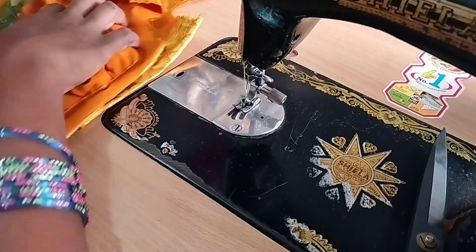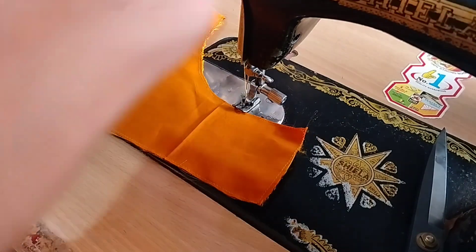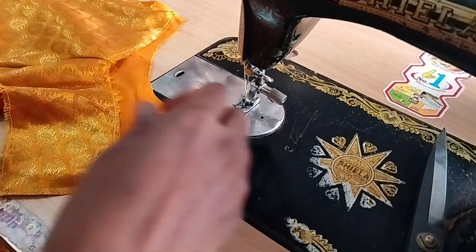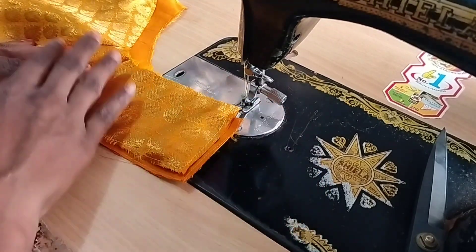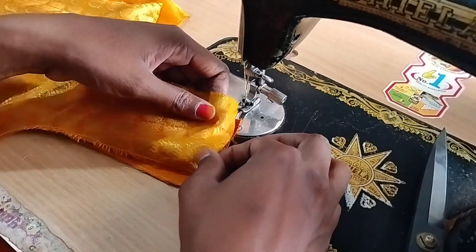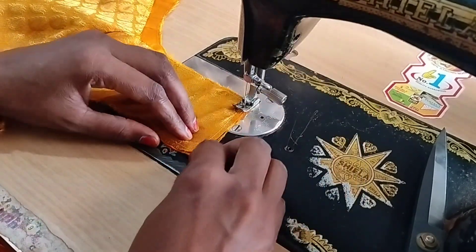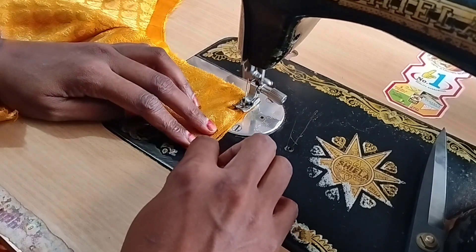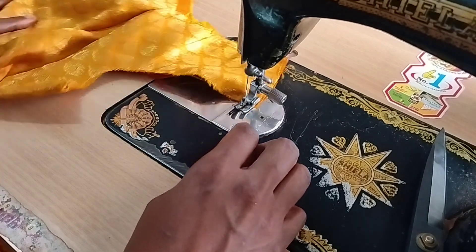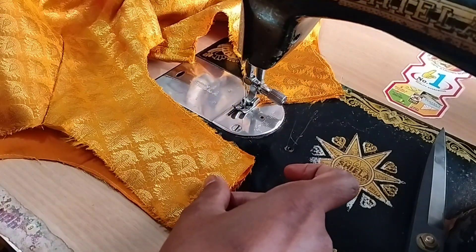I can use the blouse as a chain. I'm going to use the joint to fix the chain. Then the line's side is the front part, and the right side is the back part.